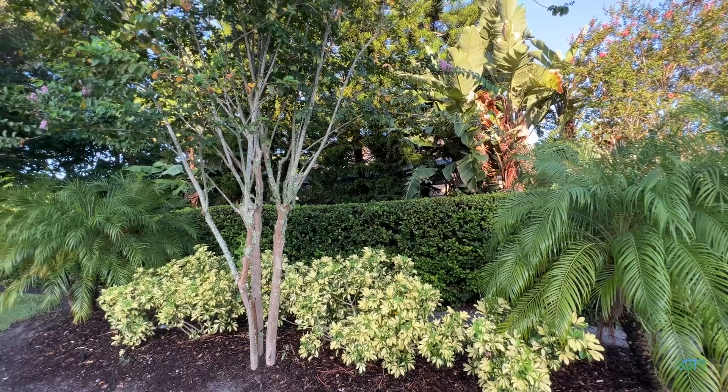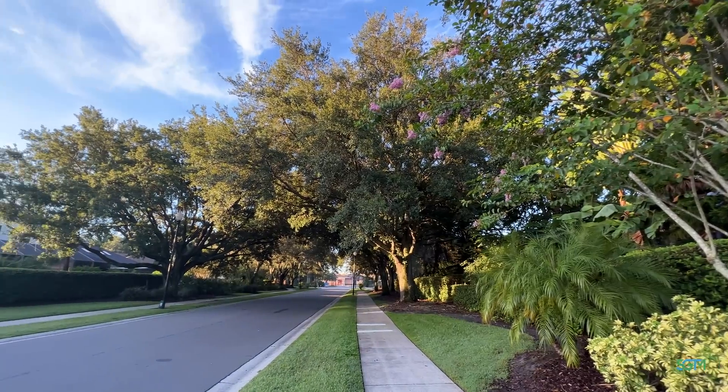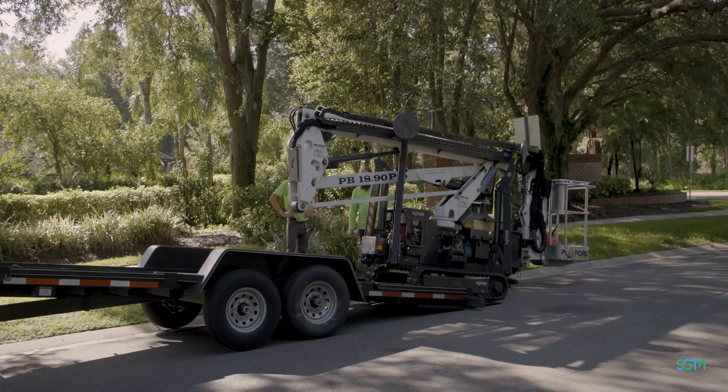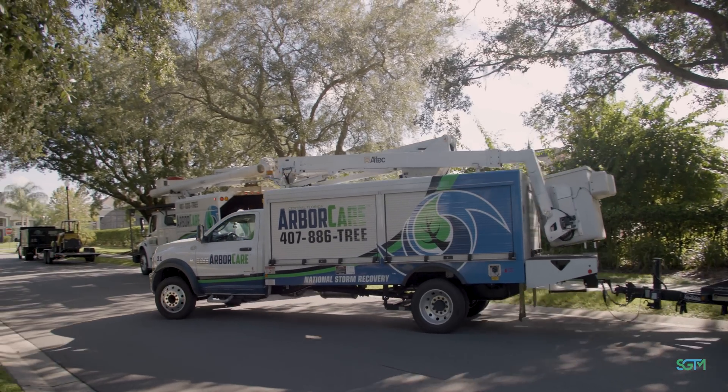Photosynthesis is created by your leaves. If you have a lot of inner growth, those leaves are kind of counterproductive to the tree because they're not catching the sunlight the way the ones on the outside do. So you want to keep the inside growth down to a minimum, just for the health of the tree, besides getting rid of the wind sail effect.